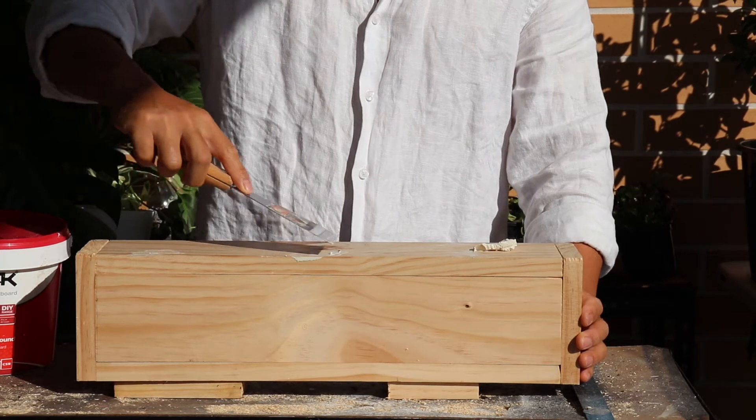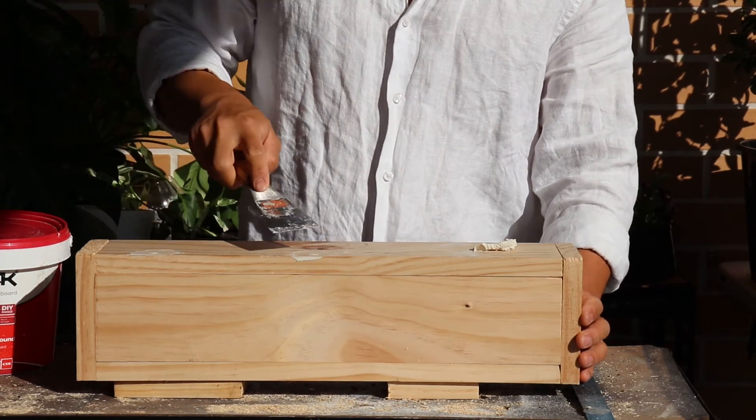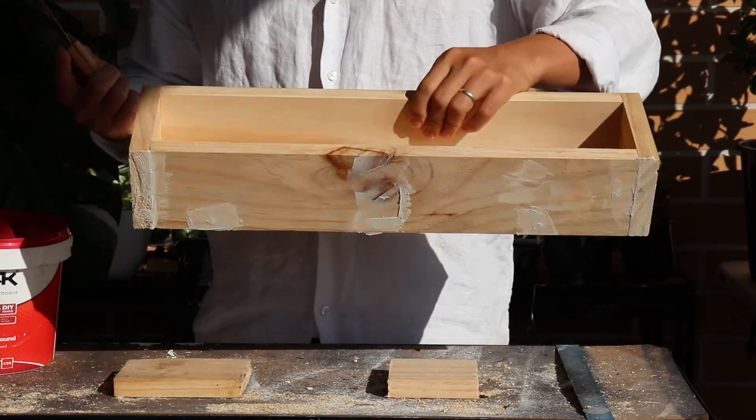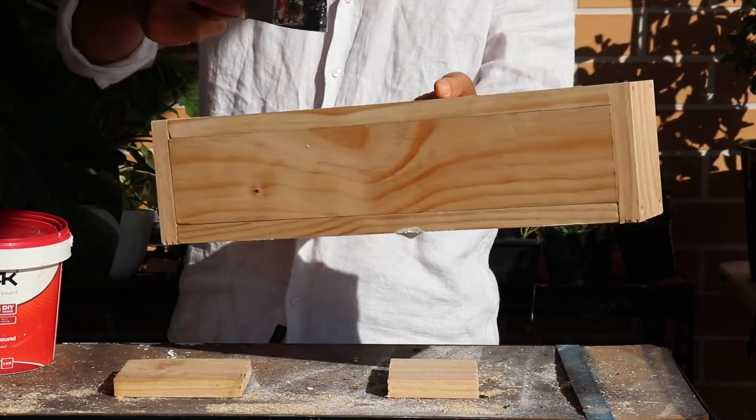Because now it's like the first coat. You really don't need to worry about it, just make it perfect. Once I'm done, I have to go to the other side.